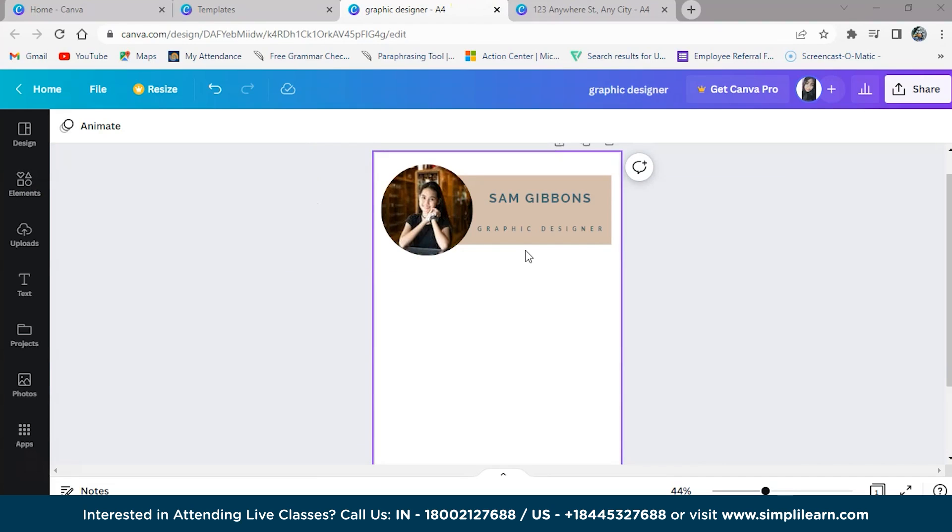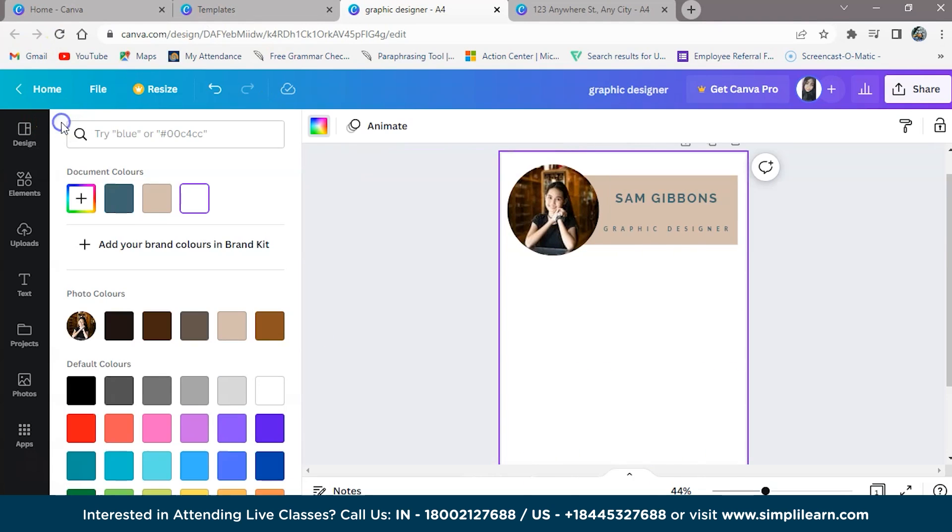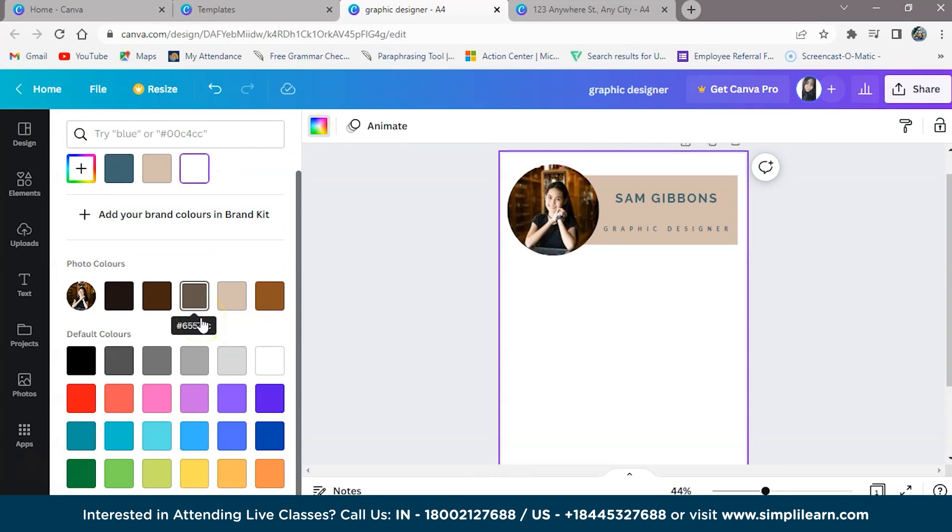After selecting the picture and highlighting the name, we will customize the background. We are on the Canva home page with the selected template and we can customize it. Changing the background color is a good place to start. To select the background of a template, double click on it and a small color box will appear on the left panel. You can select any color and pick one to include on your resume.